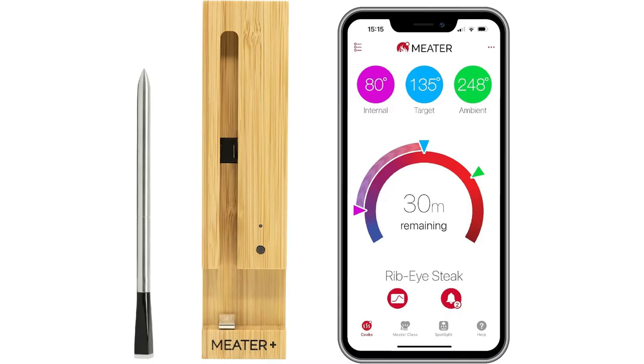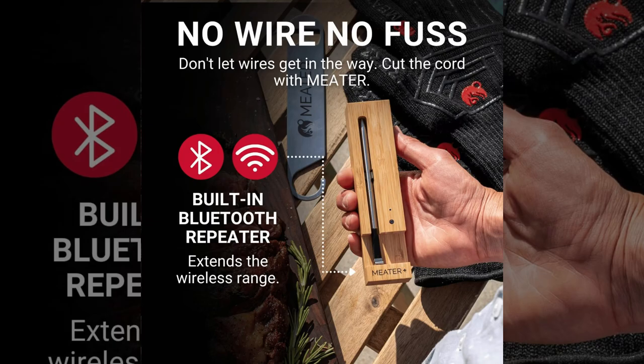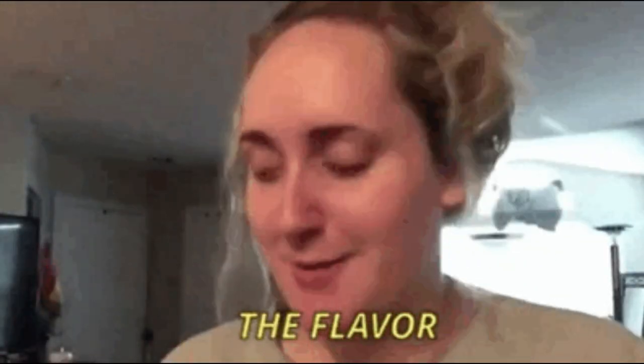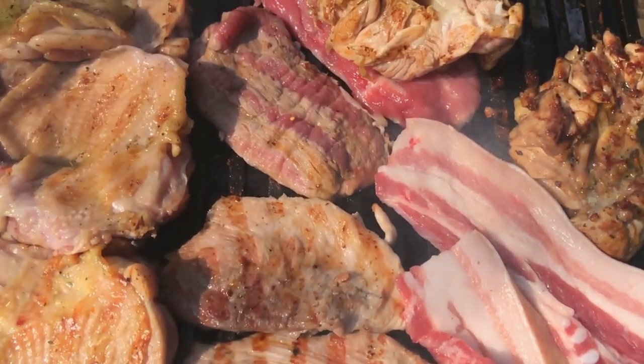Most Masterbuilt electric smokers come with a built-in meat probe. However, if yours doesn't, or if you need a more accurate probe, I highly recommend the Meater Plus meat probe, which you can find linked in the description. For optimal smoky flavor, focus on generating smoke during the first half to two-thirds of the cooking time, as the meat won't absorb much additional smoke after that point.